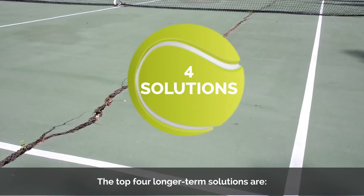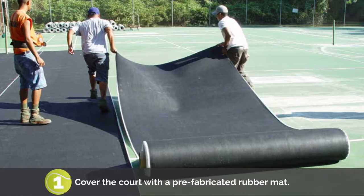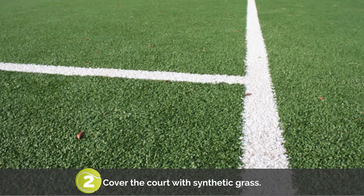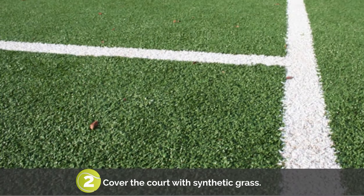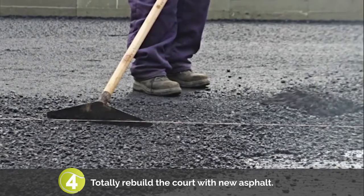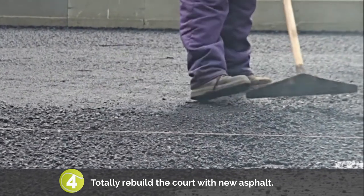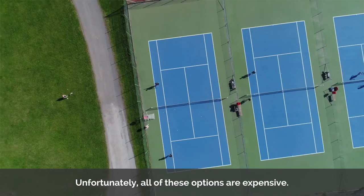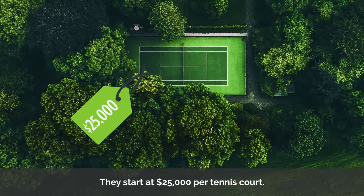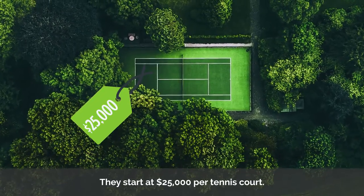Alternatively, longer-term solutions to crack tennis courts are far more expensive and not highly desirable. The top four longer-term solutions are: 1. Cover the court with a prefabricated rubber mat. 2. Cover the court with a synthetic grass. 3. Cover the court with plastic tile. 4. Totally rebuild the court with new asphalt. Unfortunately, all of these options are expensive — they start at $25,000 per tennis court.